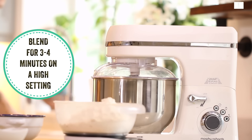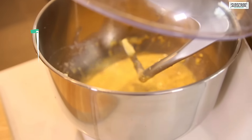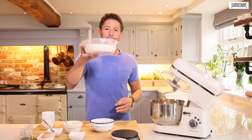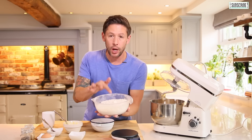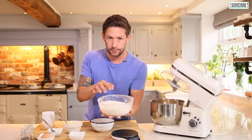Give that a quick mix. Then into that you're going to go in with 450 grams of spelt flour. Now if you look at the type of flour I'm using here, it's the light and nutty variation rather than the whole grain.